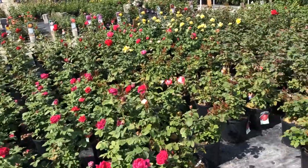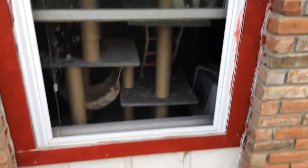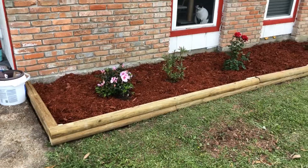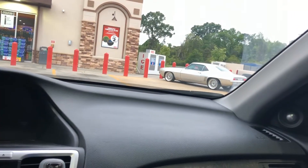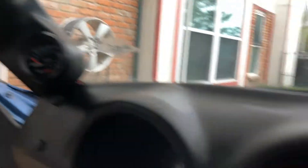Back at the nursery. To recap: the gauges are installed, they're working, car starts and runs.